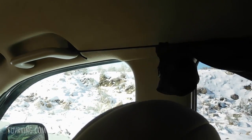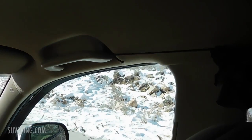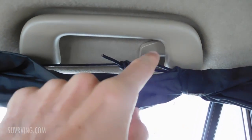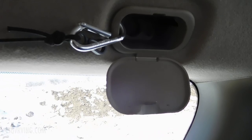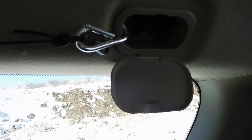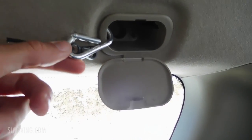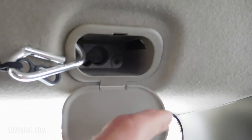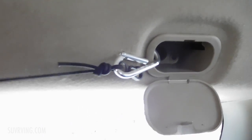I didn't want to drill anything in my SUV and I didn't want to use any velcro. So what I ended up doing is taking this shock cord and tying it to the front grab handle, putting it across, tying one end to the garment hook above the back seats, and then tying another piece going further along and anchoring that in the back. It's a carabiner acting as a hook, anchored into a little slot on this side, and that keeps the line taut and keeps it in place.